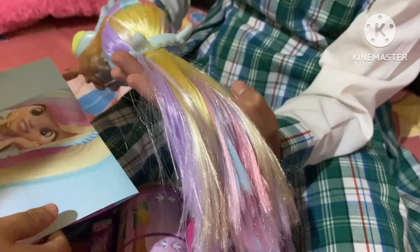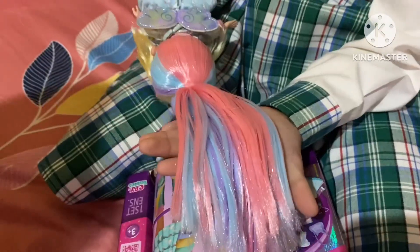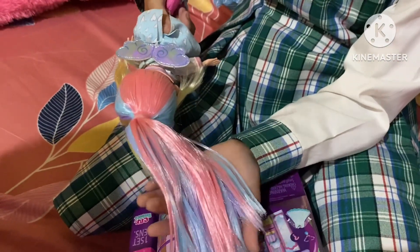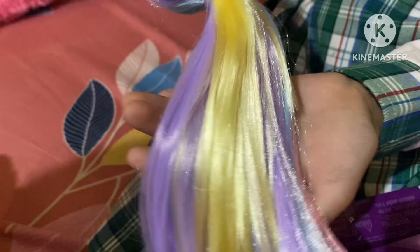She got purple, blue, yellow, pink. This one looks so nice. It's like rainbow too. Here is one yellow — lots of different colors.